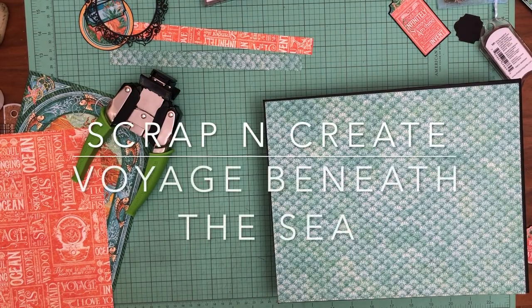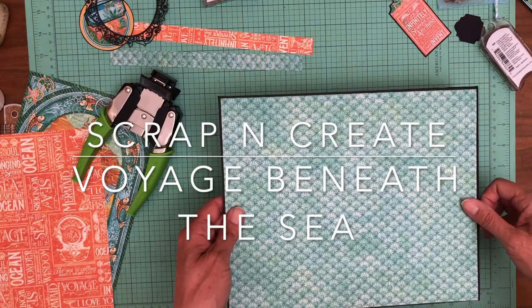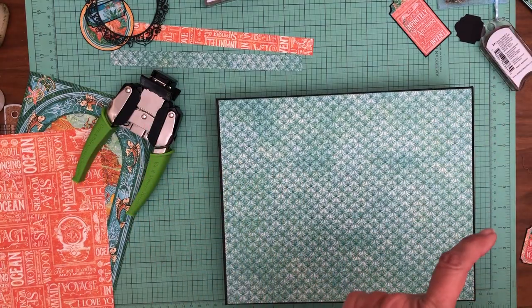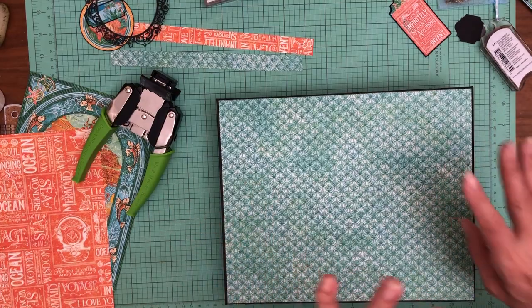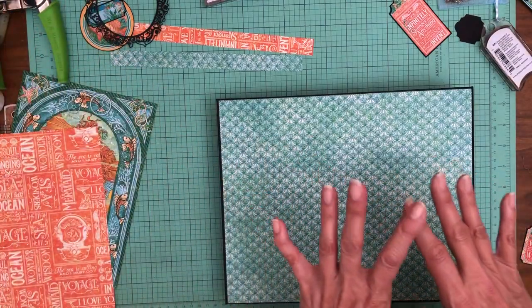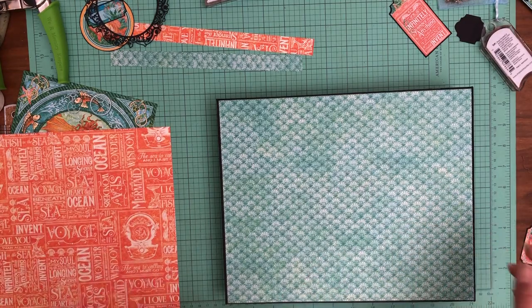Hey everyone, it's Daphne. We're working on Voyage Beneath the Sea and right now I'm working on the back cover. Because I know I need these large sheets for the inside and outside covers of the album, I'm kind of skipping around and doing things a little bit out of order. I'm going to present them to you in order, but I wanted to preserve these papers — it's something you might want to consider doing ahead of time.